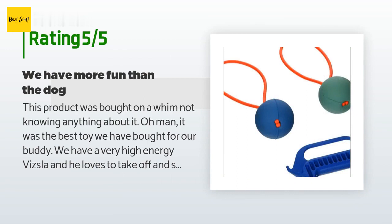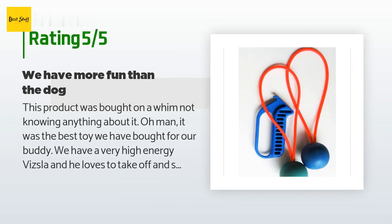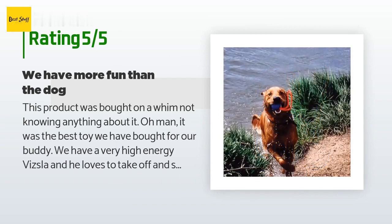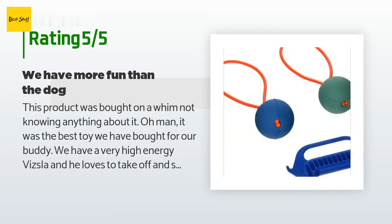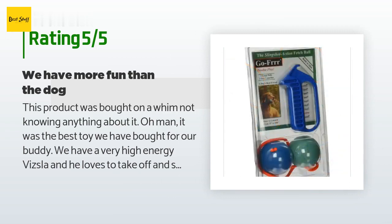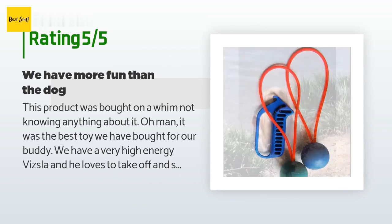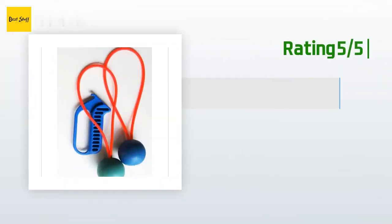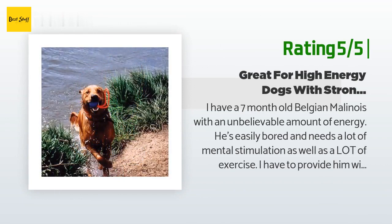A customer said: this product was bought on a whim — oh man, it was the best toy we've bought for our buddy. We have a very high-energy Beagle and he loves to take off and stretch his legs running after these things. My husband and son love the slingshot aspect and you can shoot it really far. The ball and the slingshot rubber are very high quality. I can see having to replace the balls yearly, but for the price I can't argue with the entertainment and exercise. Would definitely recommend to anyone with a dog that loves to fetch.